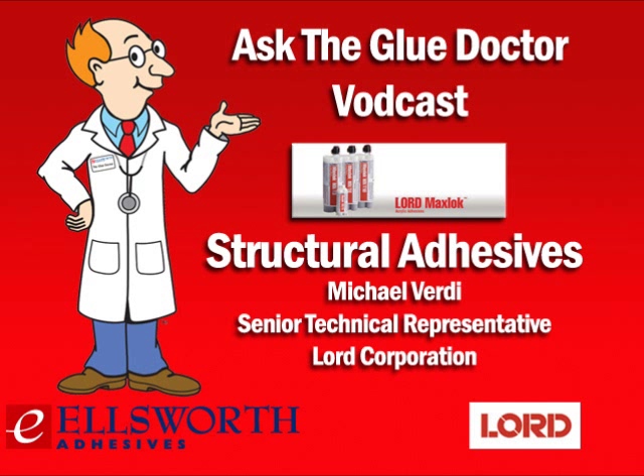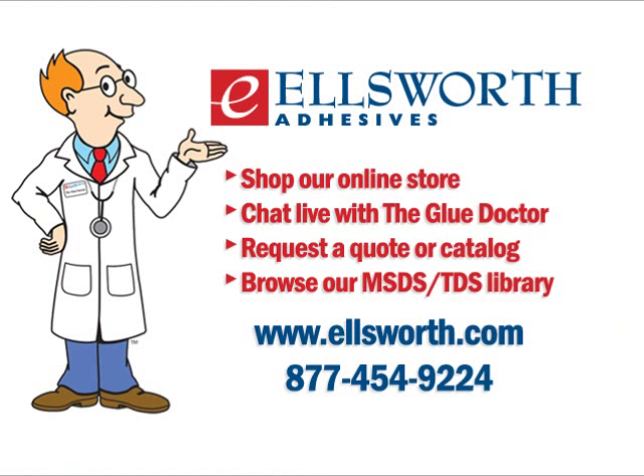All right, Michael, thanks for your time. With that, we wrap up another edition of Ask the Glue Doctor. Thanks for taking the time to download this podcast — we do appreciate it. If you have any questions about this podcast or Lord MaxLock for your application, be sure to visit us at Ellsworth.com. You can also reach us by calling 877-454-9224. Or when you visit our website, click on the Ask the Glue Doctor banner on our homepage, and you can chat directly with one of our Glue Doctor technical support specialists. Don't forget, Ellsworth offers a wide selection of Lord adhesives, surface prep, dispensers, and accessories on our website and through our global network of offices and engineered sales reps. Check out our other Ask the Glue Doctor podcasts on our Glue Doctor University page, or subscribe directly through iTunes — just search Ask the Glue Doctor and hit subscribe. They're always free, and you'll receive notifications when we add new podcasts. We just completed a new video so you can learn more about Ellsworth and all our services — find the link on our homepage at Ellsworth.com.